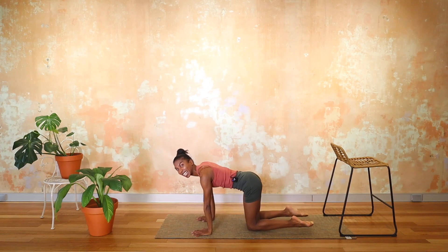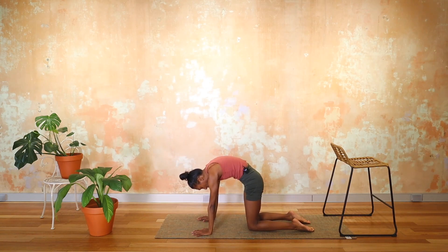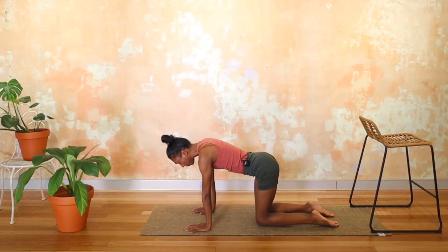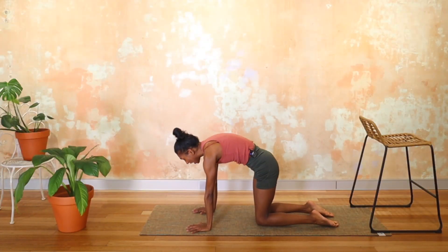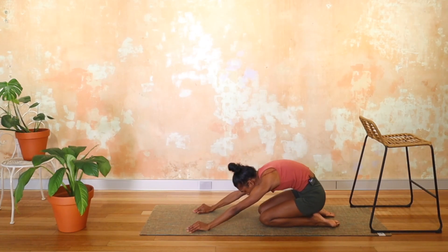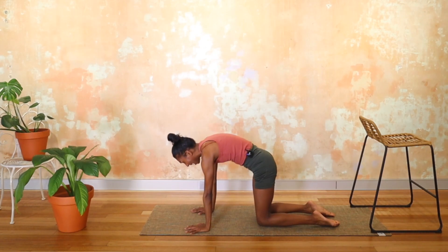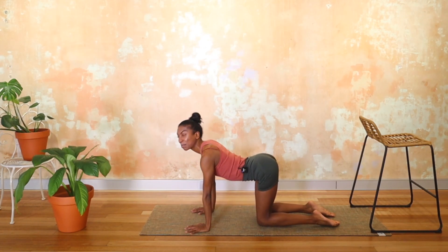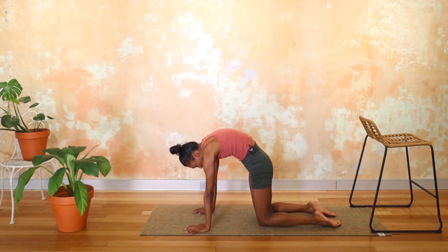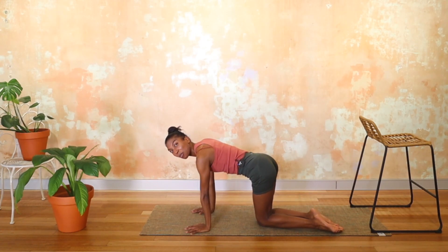Last bit of articulation — you can relax the feet if you want to. Coming into a cat-cow, so dropping that belly, looking forward, and exhale, rounding through the spine. Couple more. If you feel like you want to take circles around with the hips, or shift the weight back and forwards — you do you, my friend. Do what feels awesome for your body at this point in the day. Last round. And then when you're ready, just squeeze those knees together and we're going to roll straight onto our booties and face our bar.